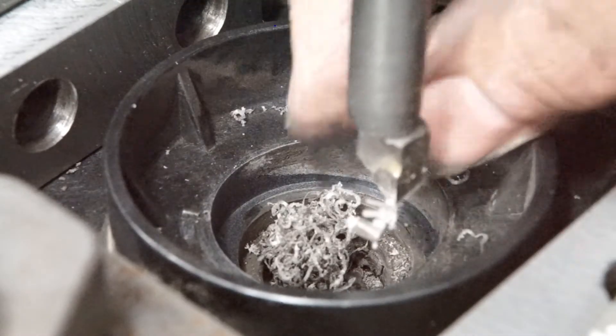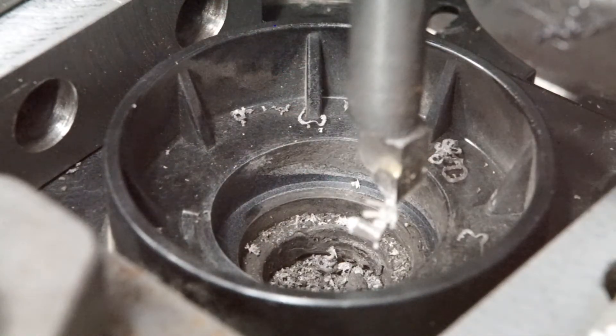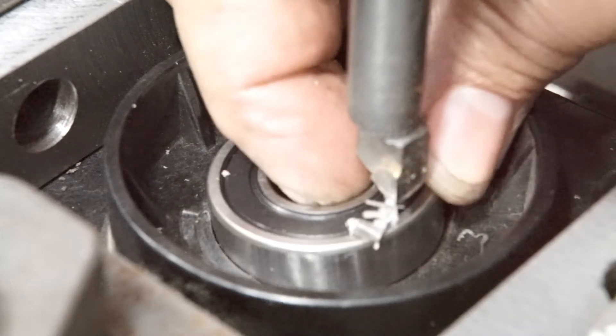It still didn't clean up the entire circumference. Anyways, the fit of the bearing was fine.